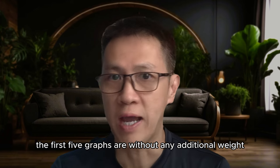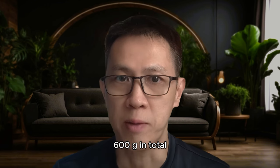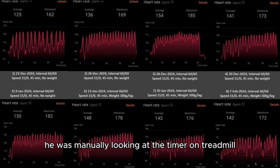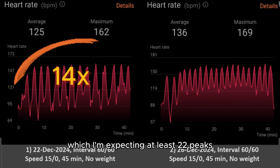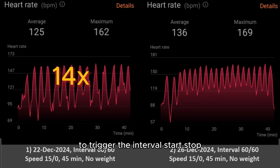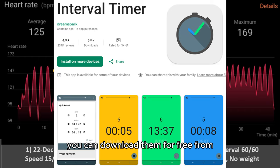On weight: the first 5 graphs are without any additional weight. The last 3 graphs are run with 300 grams of additional weight at each leg — 600 grams in total. Graph 1: when we kicked it off with the GT3 watch, despite Tim having done interval training in the past, he was a little rusty. He was manually looking at the timer on the treadmill for the stop and start trigger. If you count the peaks of the heartbeats in graph 1, there are only 14 peaks, whereas I'm expecting at least 22 peaks for 45 minutes. It is not smart to use manual eyeballing to trigger the interval start and stop. Instead, use an interval timer app as the reminder — you can download them for free from the Apple App Store or Google Play Store.